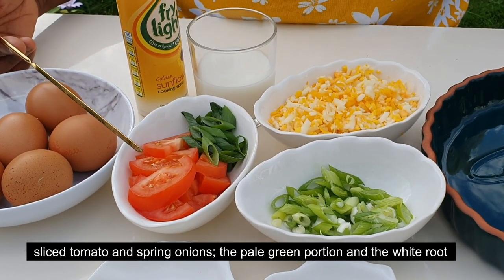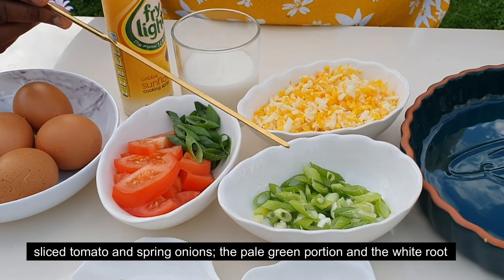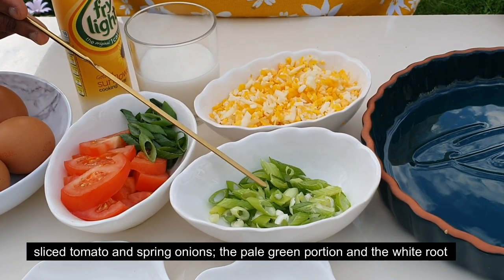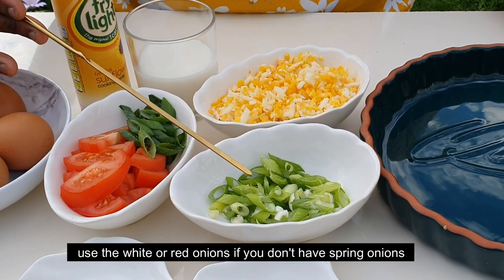If you want to use it, you can use spring onions — green or red spring onions work well for this recipe.